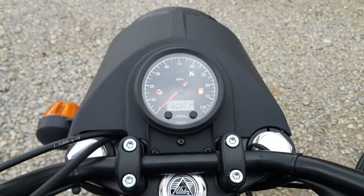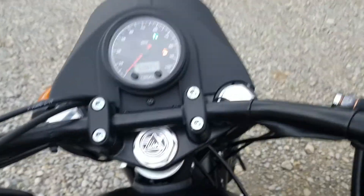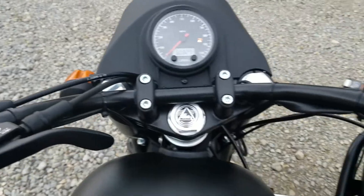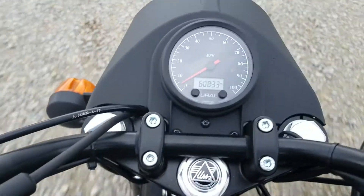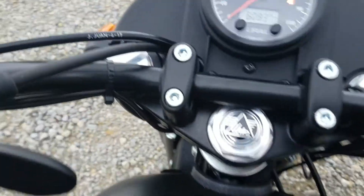Turn the key back on. Kill switch on. We are in neutral. We start it up. Let's back up here, and you'll see we start picking up speed going backwards. We're back to being as good as normal.